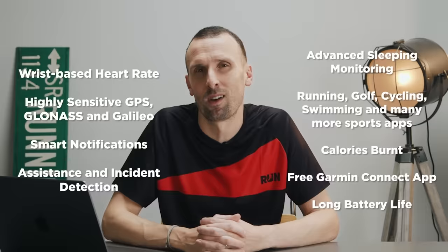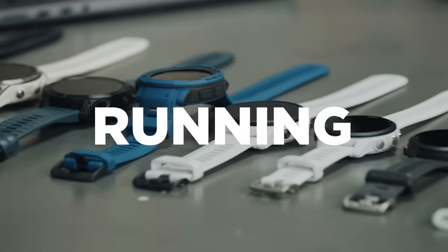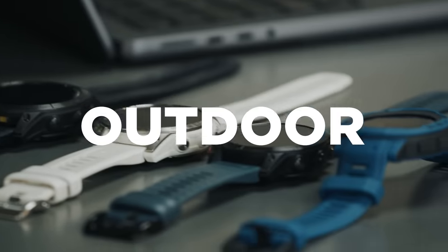First we're going to pop on screen all of the features that are consistent across all of the watches you can see in front of me. We split the watches into three broad sections: fitness or lifestyle focused watches, then running specialist watches in the middle, and then outdoor watches. In each of those sections we're broadly going to step up in price as we go.